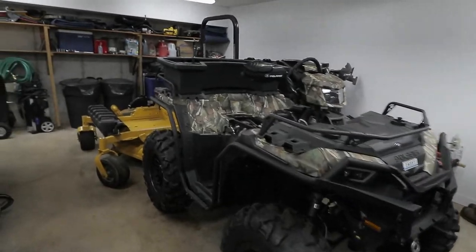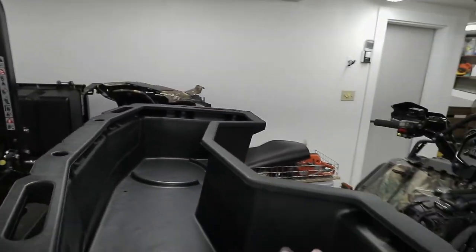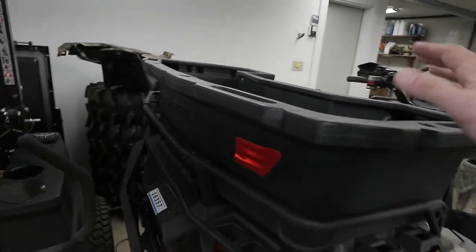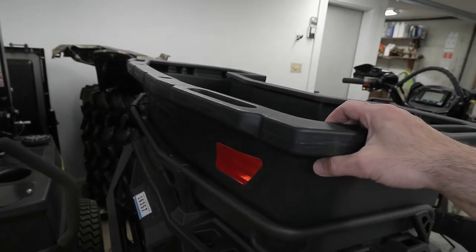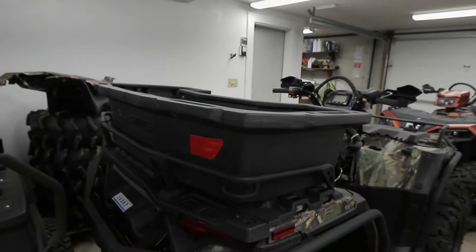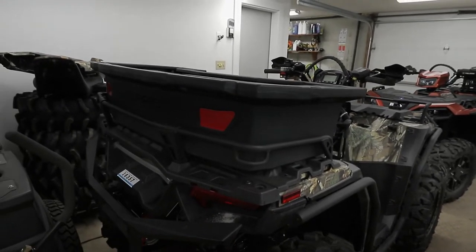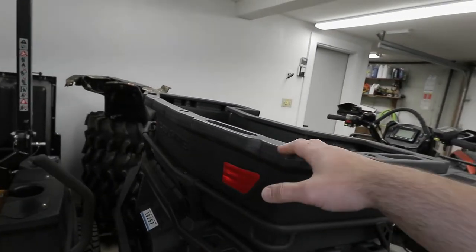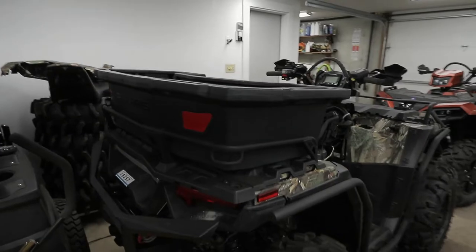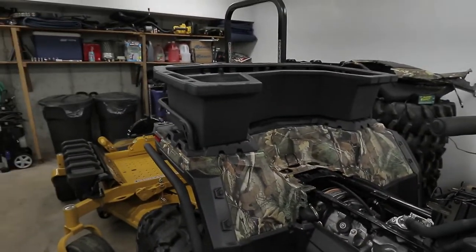I went ahead and purchased this cargo box, which is the open style cargo box. I already have a video on the closed style 25-gallon storage box from Polaris. I did use that box but not as much as I expected, and I just recently sold it because I want to see if this is going to be a better fit for the stuff I do here on the property — general maintenance, work outside, landscaping, and carrying tools.